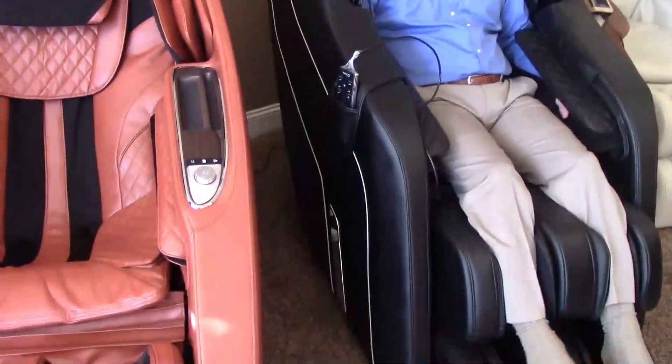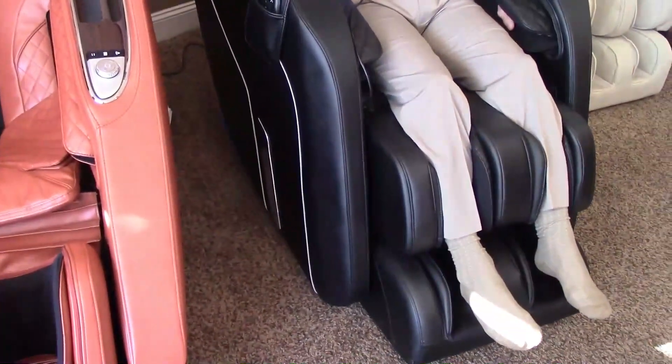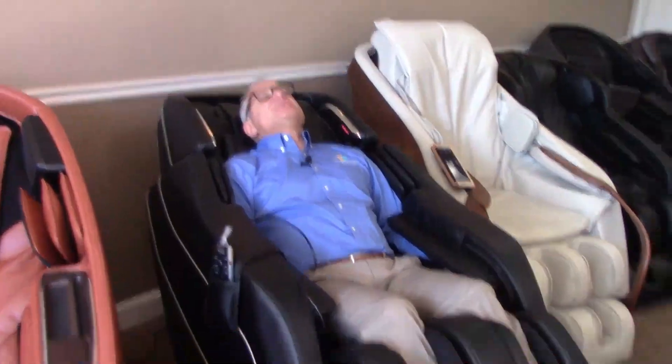You'll notice this chair is a wall hugger, so you'll see it sliding forward on the base. Once it reaches out about a foot, the chair will recline. My hands are in place — it's a very comfortable hand placement. Make sure you always keep your head back.